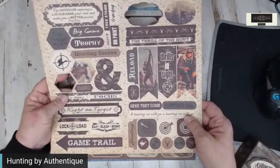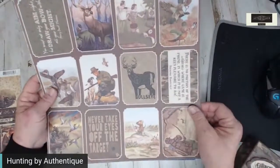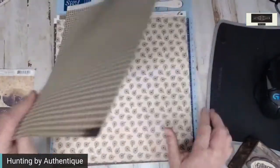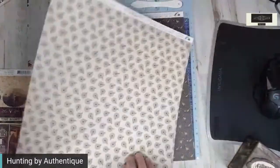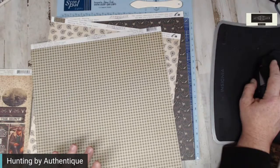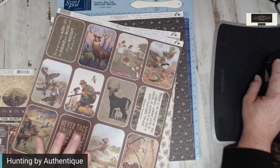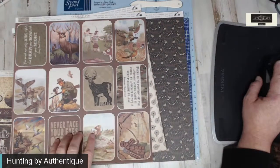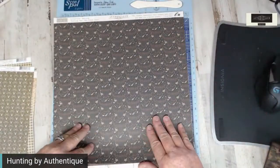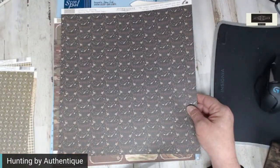It is a smaller paper collection, being that it's hunting, but it's great for fall. Let me show you some of the pieces — the hunting cut apart, so you have a cut apart sheet. There are five sheets to this, but the back is absolutely gorgeous — you've got greens and browns. The whole idea behind this line is for those who have the hunters in their family, but they've also added some elegance with it, along with the deer head. It almost looks like just a beautiful design paper.